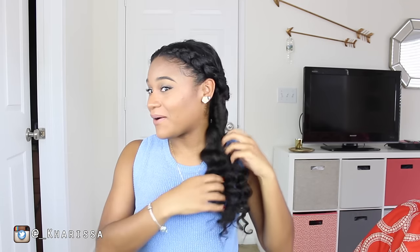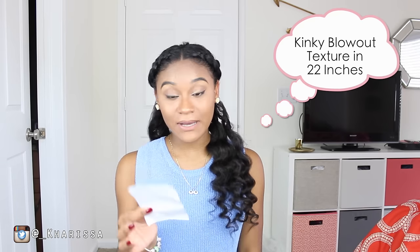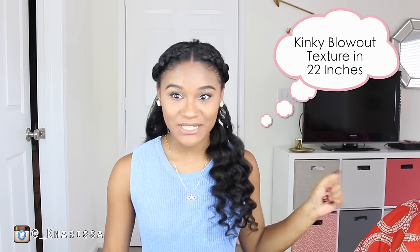Hey guys, welcome back to my channel. Today I have a new video for y'all and it's going to be showing you how I got this look using my Hergiven Hair Clippings. This time I'm using the Kinky Blowout Texture in 22 inches.